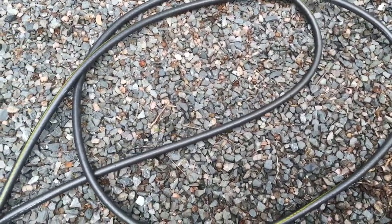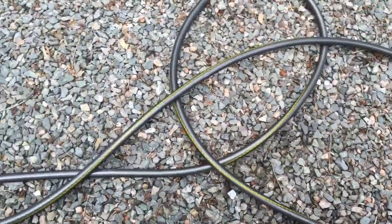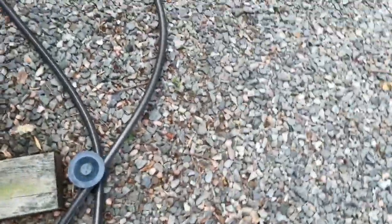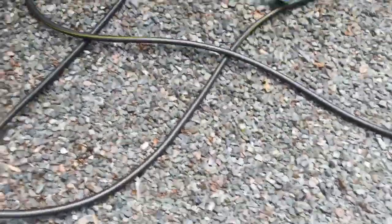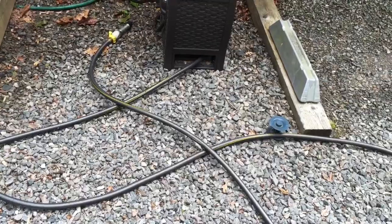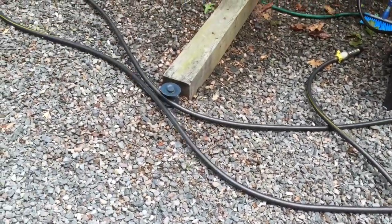No matter where the hose is or what condition it's in, it just rolls it up — goes back and forth and pulls it right in. It just took the kink out.